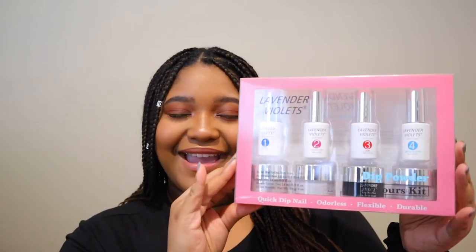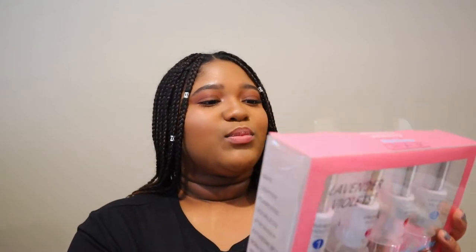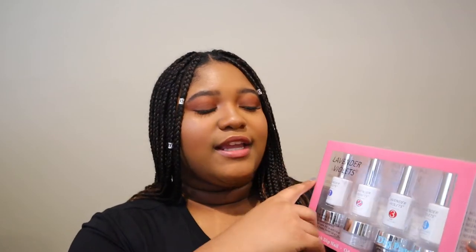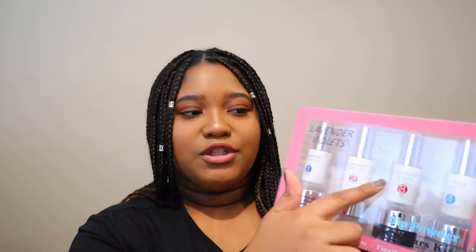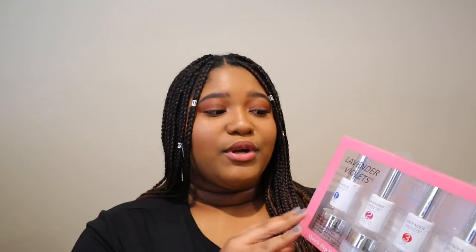So the first thing I have here is the dip powder by Lavender Violets — that's what it's called. It's professional dip powder, and you get four colors and then you get the polishes that you need: a base, the activator, top coat, and brush cleaner. And it also comes with instructions. I used that to do my nails and I think they came out pretty great.